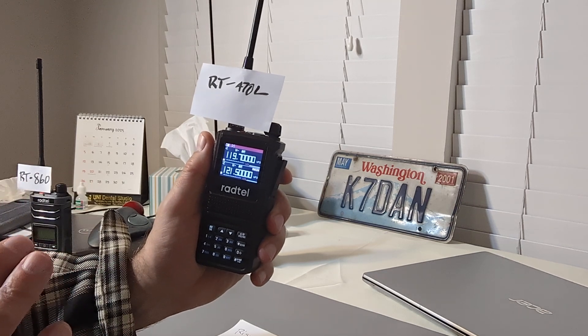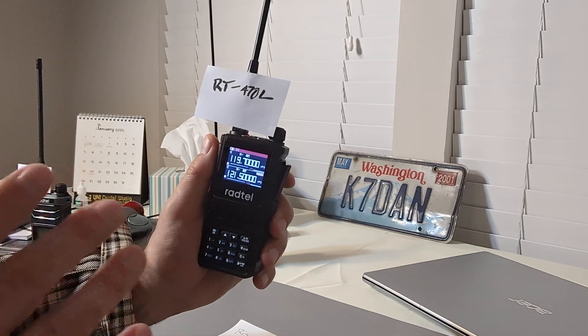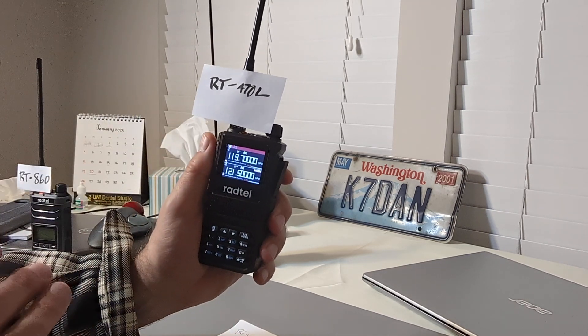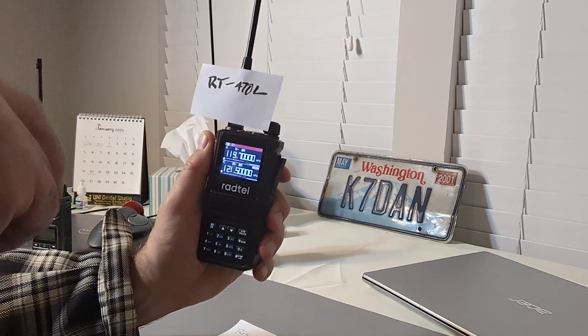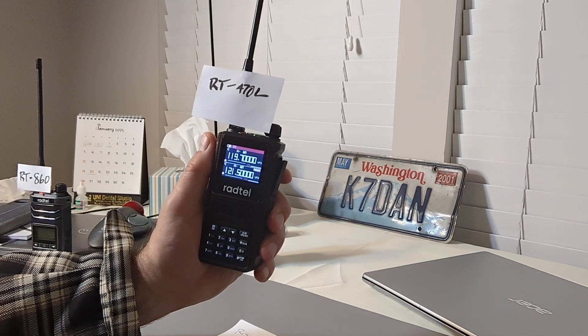This is a very capable radio. It can transmit on ham radio frequencies and listen to other bands. I'm going to talk about the total functionality of this radio in another video — I'll place the link in the show notes below. But today, it's the airband.